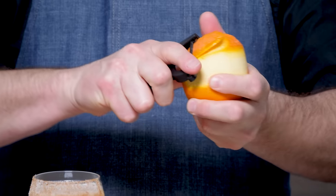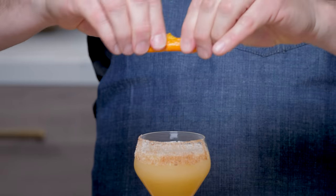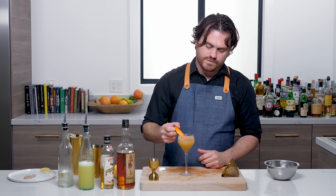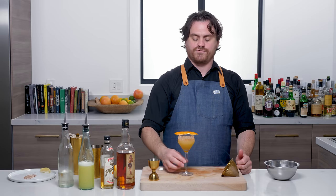I'm just going to do an orange twist. I'll wipe it on the backside, on the stem a little. I'm going to place that in there — well, maybe we'll place it on top. And there you have it, my friends, the cable car.